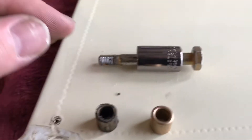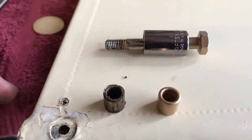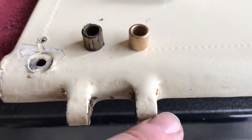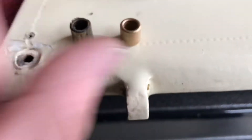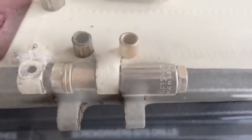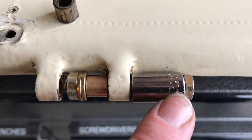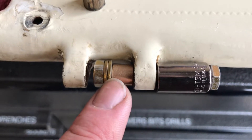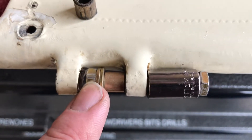We're just using a bolt and a three-eighths socket. We will use the socket as a cup to receive the outgoing bushing as we push in the new bushing simultaneously. Here we have this bolt running through a socket through the old bushing. We've got the new bushing lined up and we've got a couple of washers to shim it out and our nut.